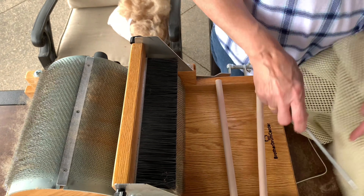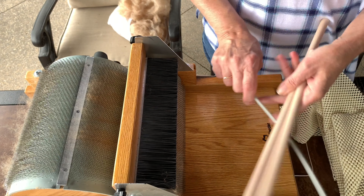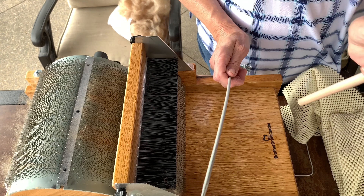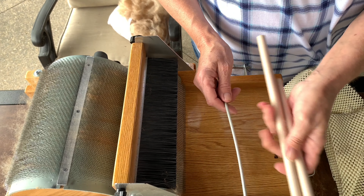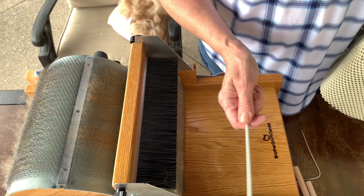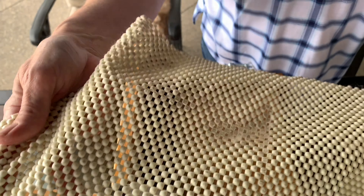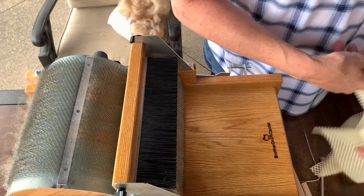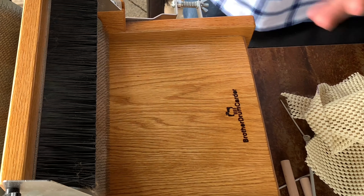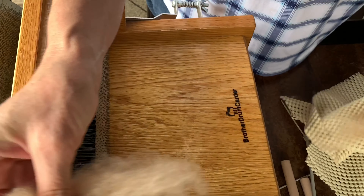We are ready to begin carding, so I've gathered a few supplies. I've got two dowels that I'll use to remove the bat. I use an old knitting needle to break the bat off of the drum, and a piece of material that I use when I'm wrapping up. I get started here with some of the fiber that we handpicked apart.